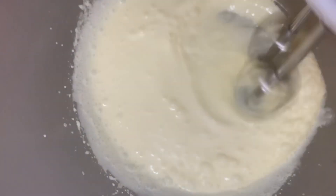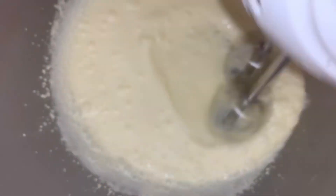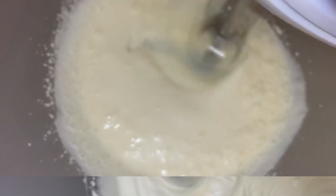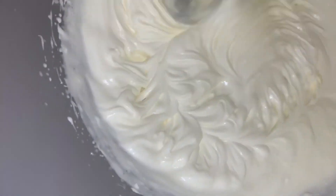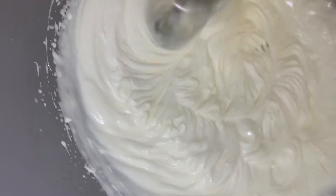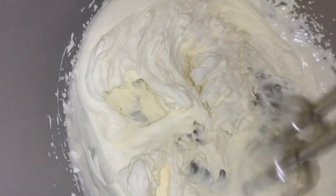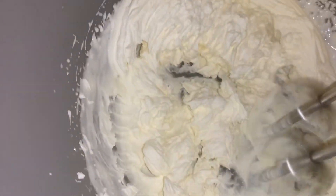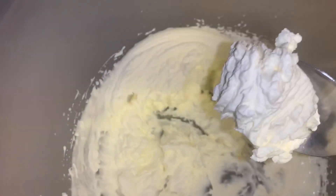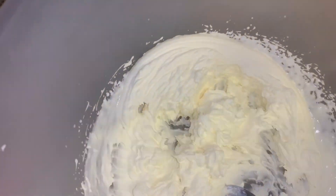I've been whisking it for a couple of minutes and you can see it's starting to get thicker. I'm going to whisk it a little bit more because I want it to be extra thick. Yes, lovely! You see how thick it is — it's not even dropping off my spoon. That's how you need to get it.